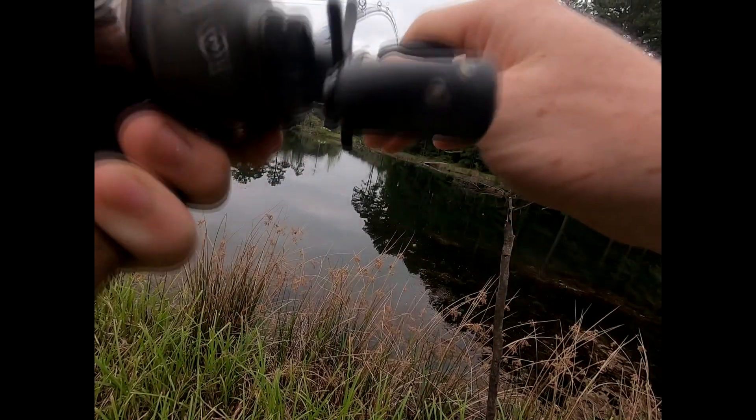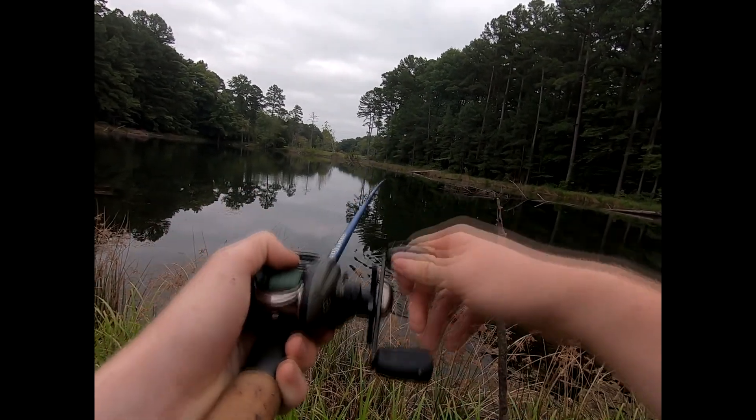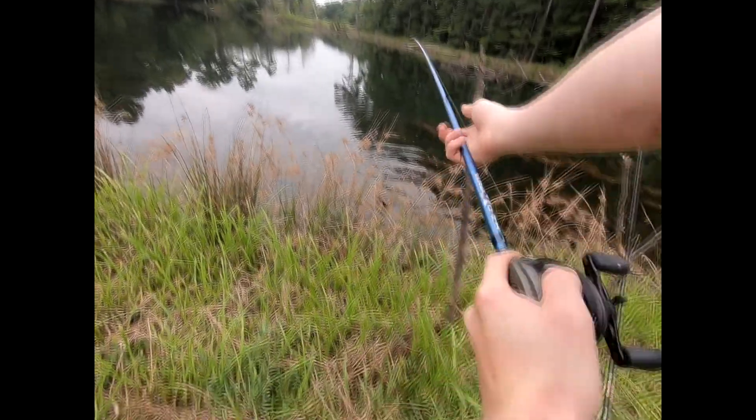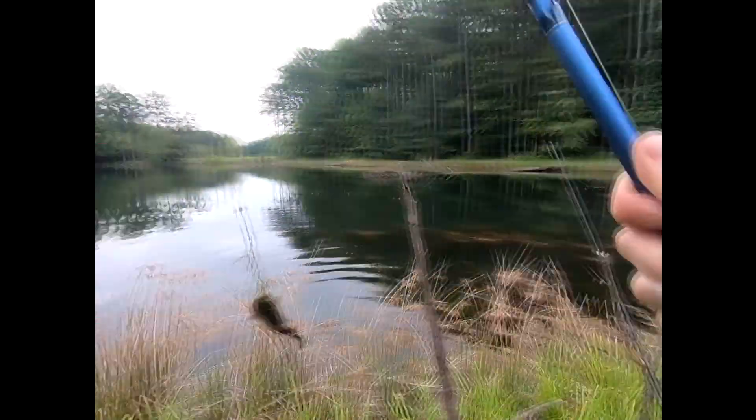It feels like a channel or something. Here it comes — oh, that's a good eater right there. Nice little channel catfish, flip him up here. It's a good one — first fish of the day, heck yeah! It's like a small channel catfish, pretty good looking one. Let me get the weeds off from here.